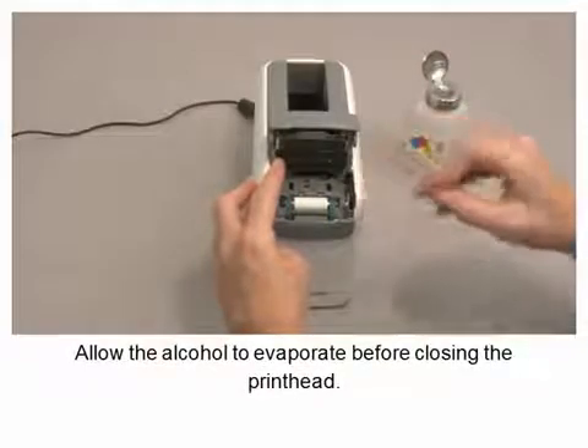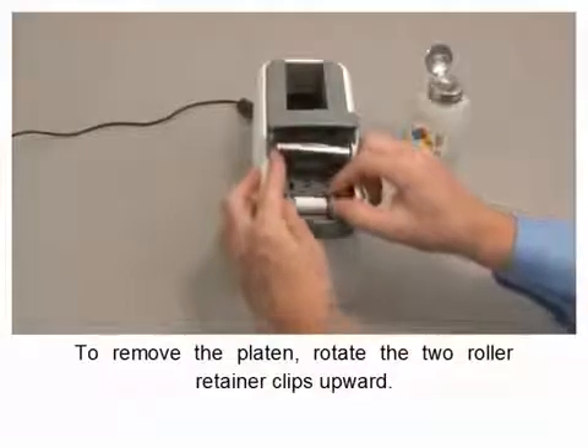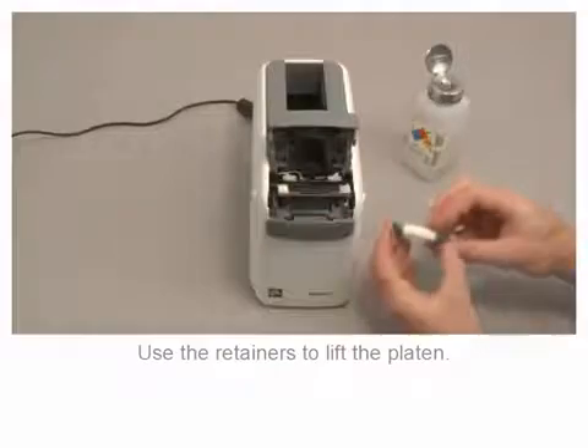Allow the alcohol to evaporate before closing the print head. To remove the platen, rotate the two roller retainer clips upward. Use the retainers to lift the platen.